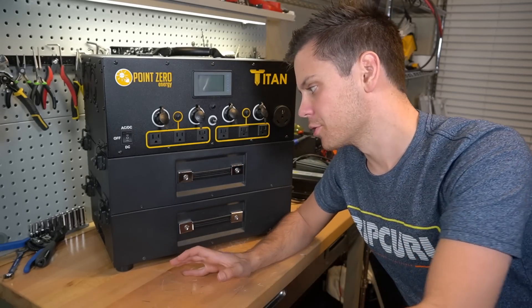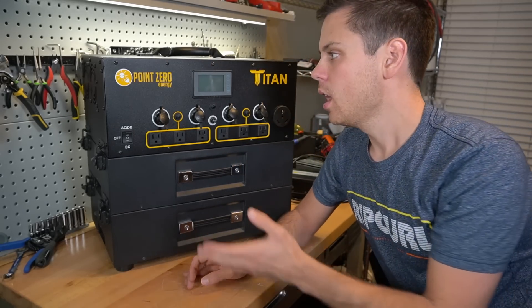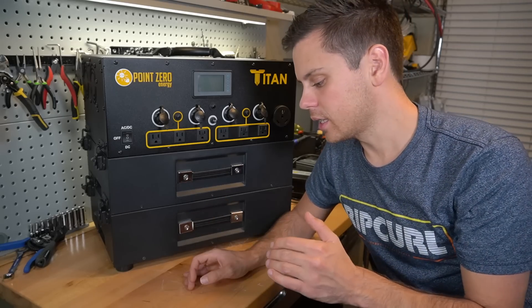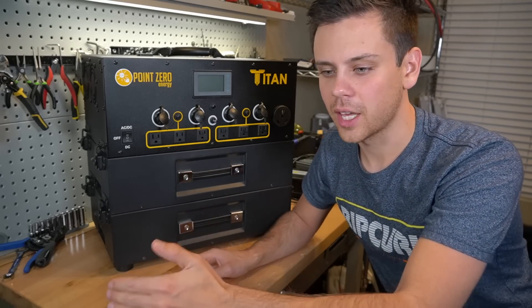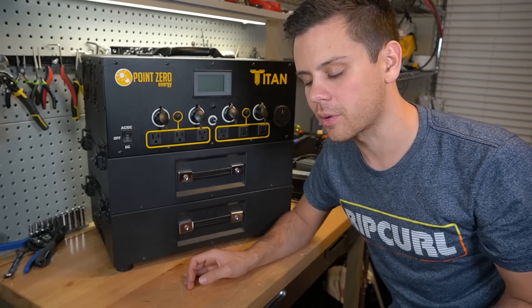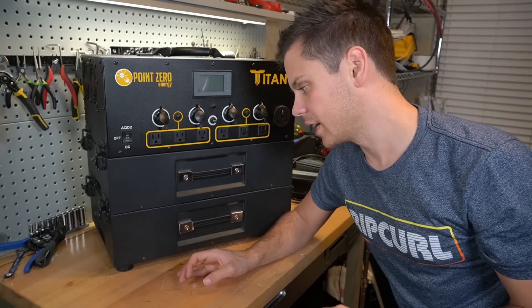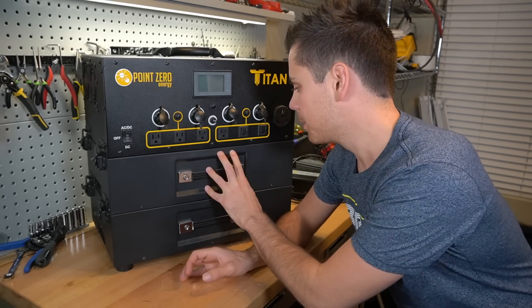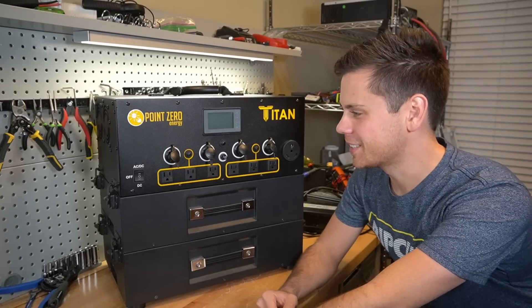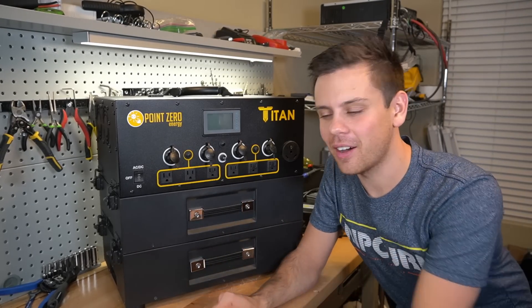I would personally prefer lithium iron phosphate, but because they want packs small enough to lift with high energy density and affordable cells, they're going with NMC. I think all battery manufacturers should derate their batteries — Point Zero Energy says they have 2000 watt hours but actually have 2200, and that's just smart business practice. We keep finding batteries where manufacturers lie about capacity, and charge cycle life suffers as a result.